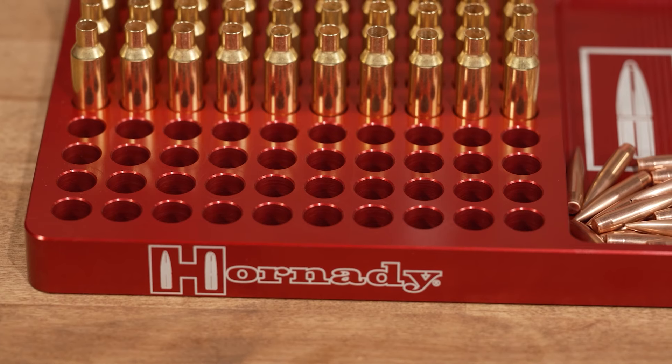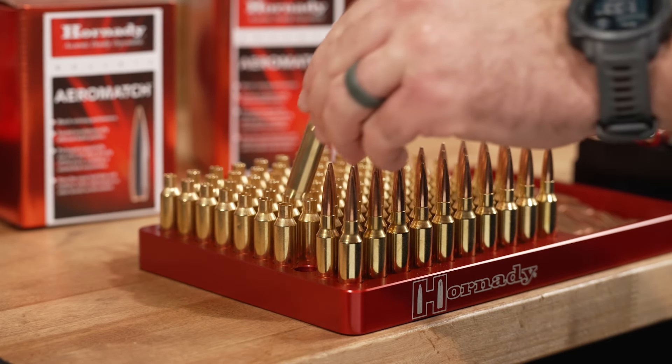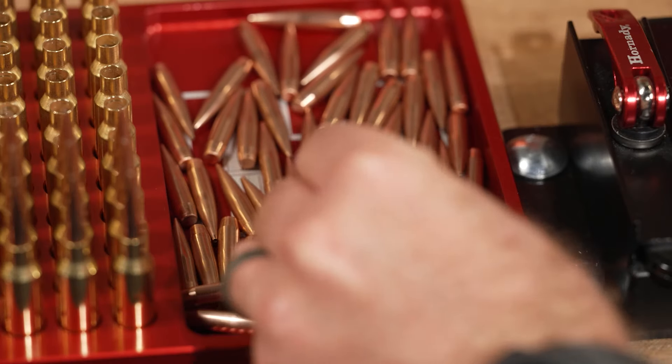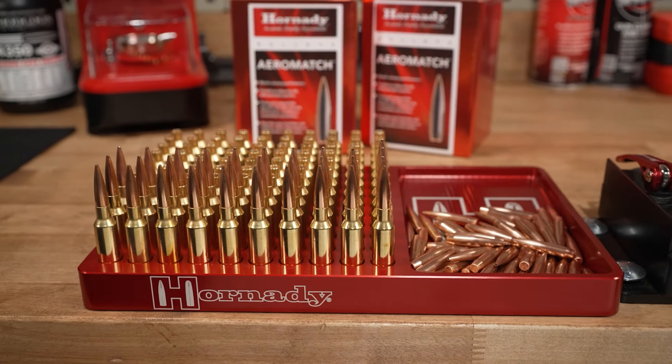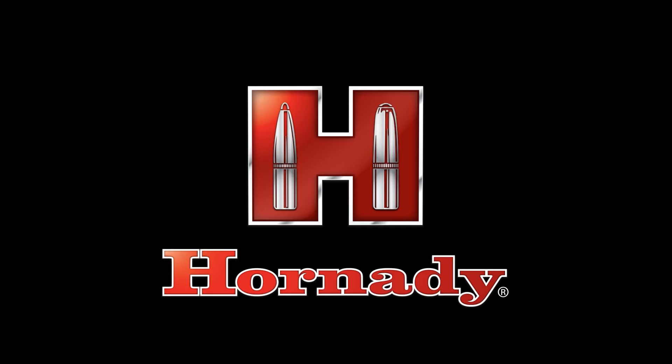Designed to fit the .30-06, .308, and Creedmoor cartridge families perfectly, with a 100 case capacity and integrated bullet tray, the Hornady Aluminum Loading Block makes reloading easy and efficient. The Aluminum Loading Block from Hornady.